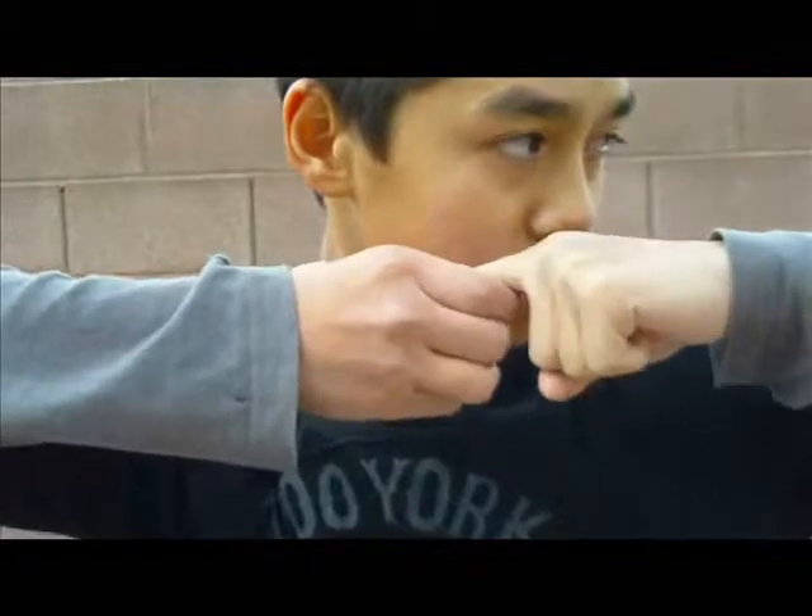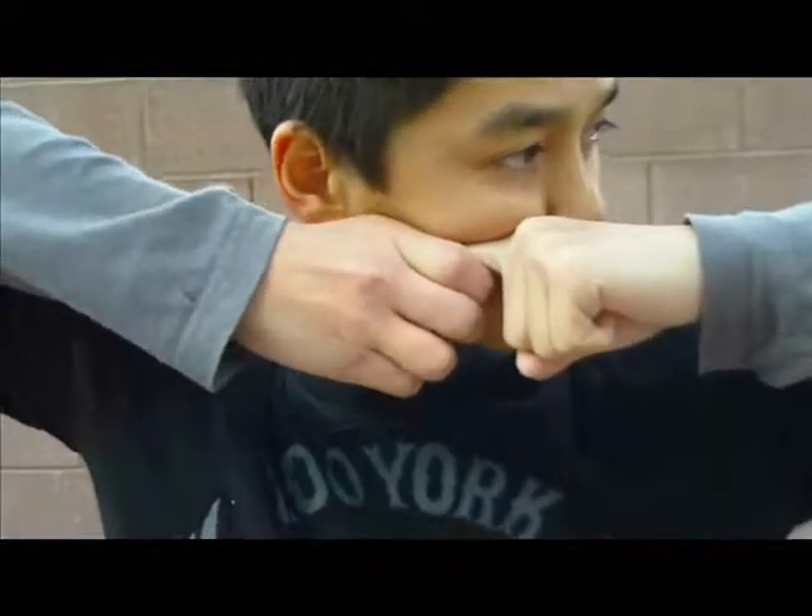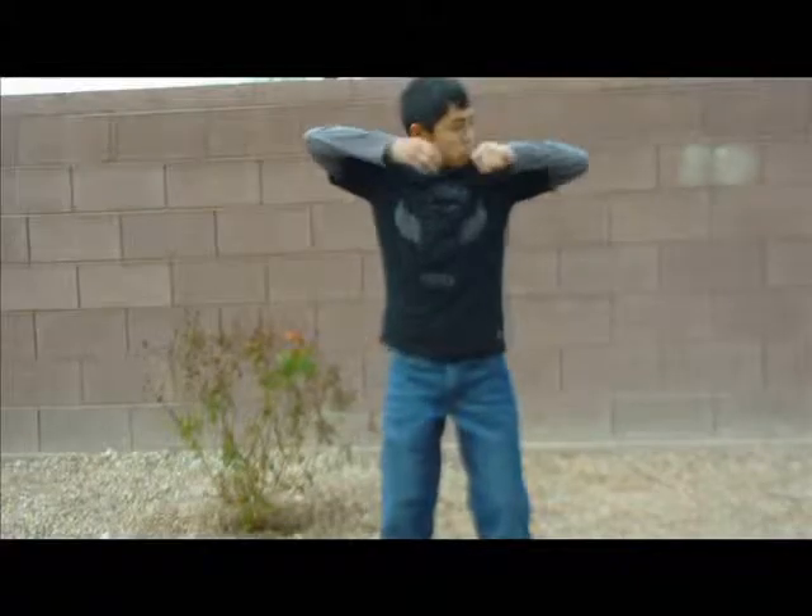Make your anchor and tighten your back muscles as if you were preparing to shoot your bow. Now relax your finger hook and release. Don't forget to follow-through.